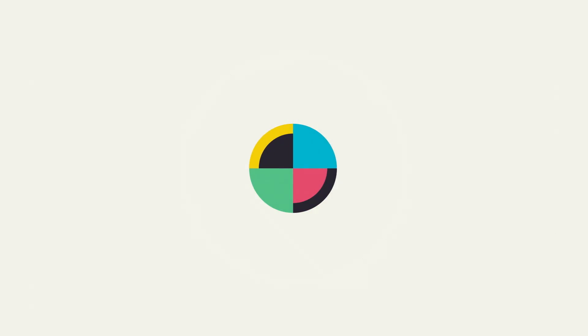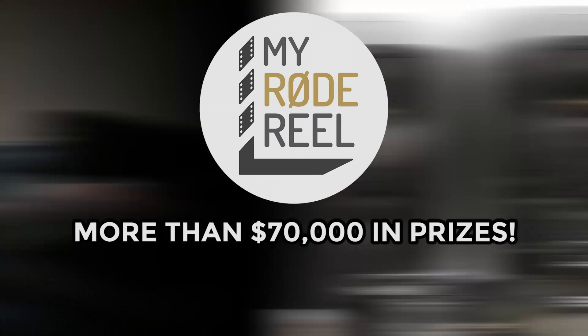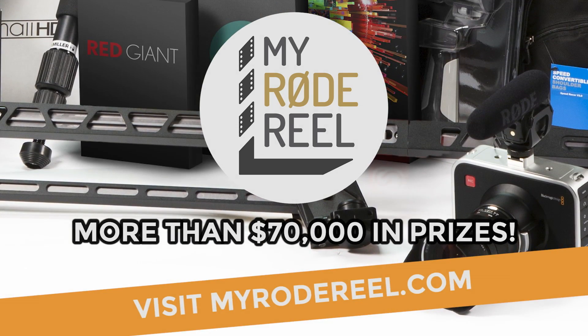No Film School's coverage of NAB is brought to you by Limelight, makers of professional lighting for independent filmmakers, and My Road Reel International Film Contest — enter at myroadreel.com. Hey, this is Joe. I'm here at the Atomos booth talking to Will, and you guys have a few new products this year.